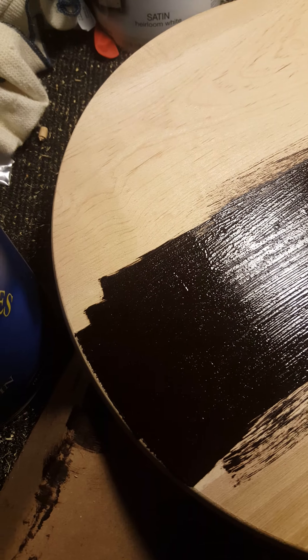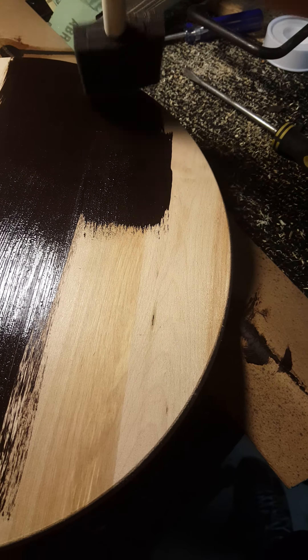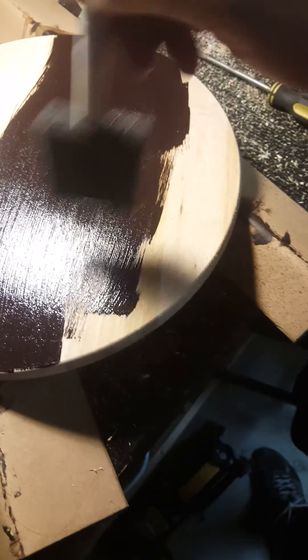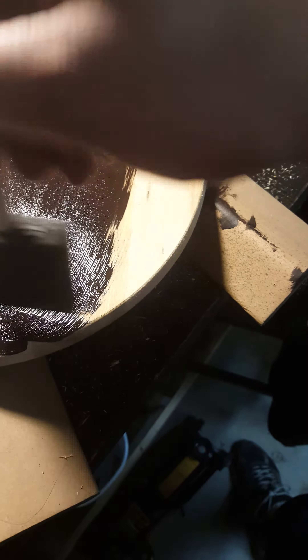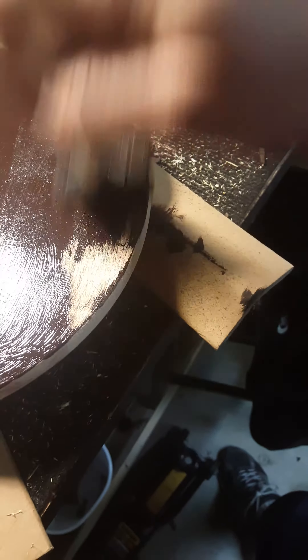Just take a little bit of it — a little bit goes a long way. I just touched a little bit of it and look at how much it comes out. If you want, you can give it a second coat.